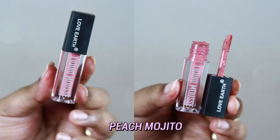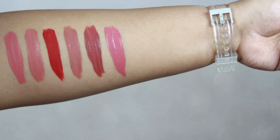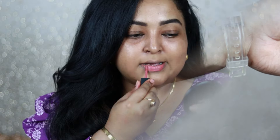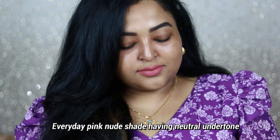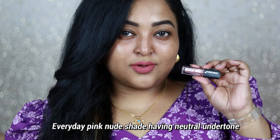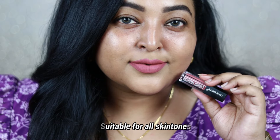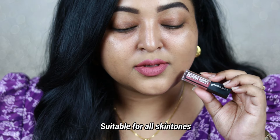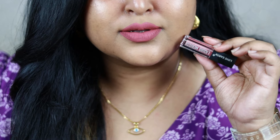Beach Mojito is not my favorite, but it's a very pretty everyday pink. For fair to medium to whitish skin tones who want an everyday pink on the lips, this is a great option. It's a pink nude with neutral undertone. If you have a very deep skin tone, line your lips with a mauve or brown lip liner to make it work. You can wear it with champagne, rose gold, or plummy/burgundy toned eyes.